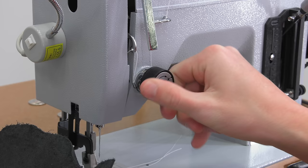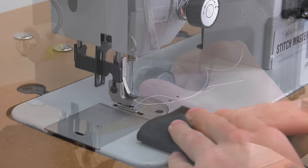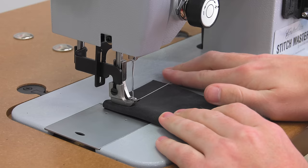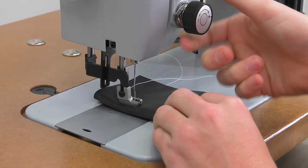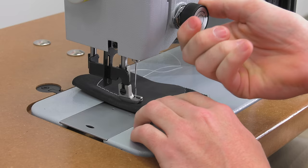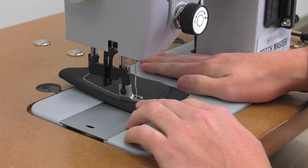To show poor tensioning, we're going to release some of the upper tension by six full revolutions. Now we'll place our leather under the presser foot and sew an inch at a time, tightening the tension about one full turn for every inch we sew. We want to show you the difference between not having enough tension, having moderate tension, and having just about the right amount — or maybe even too much tension at the end.